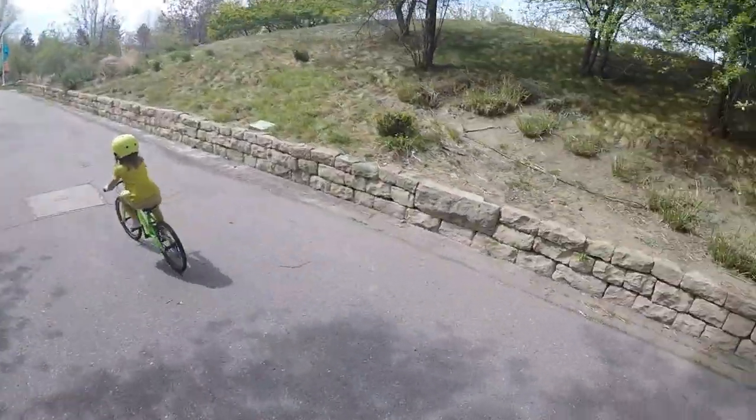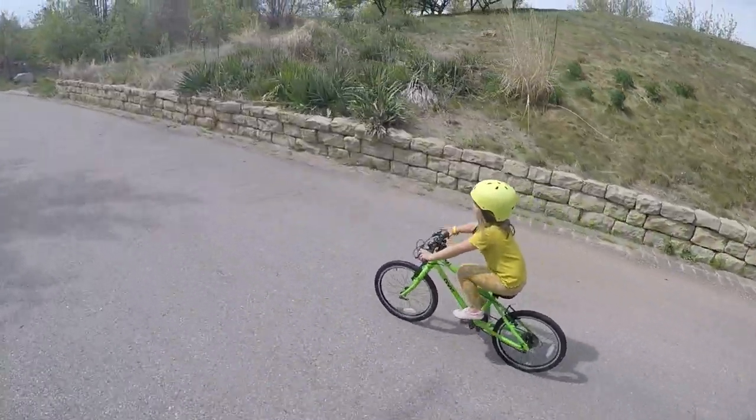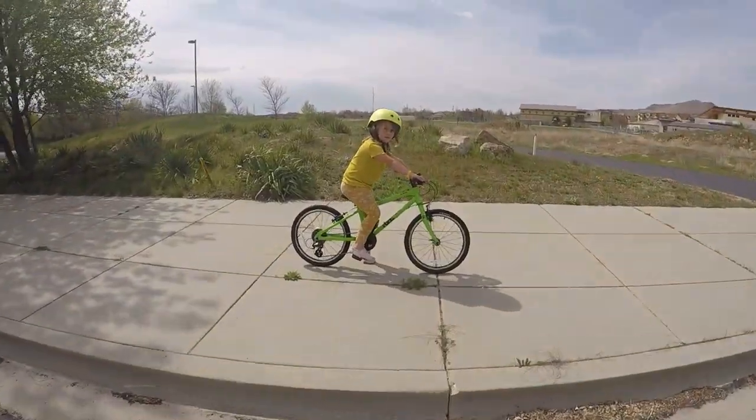Our demo rider was just ready to size up to a 20-inch bike and the 55 worked perfectly for her. She was able to immediately pedal off quickly, shift gears easily, navigate other cyclists in the park, and had a beaming smile the entire time. The frame and fit of Frog bikes are outstanding.